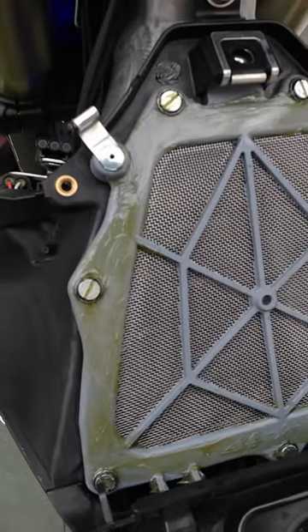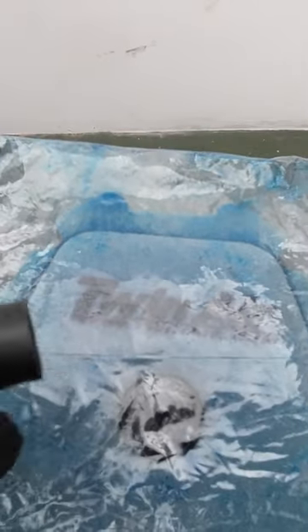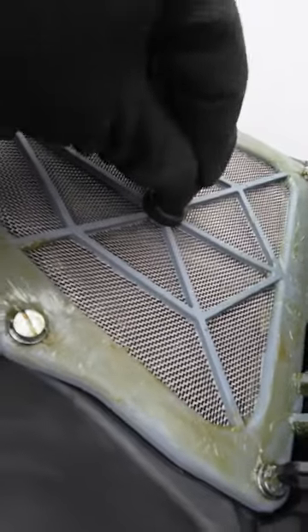cage so that you get a good solid seal. Tip number three: replace your OEM filter with a Twin Air filter that comes with a little grommet that raises it up in the center for better airflow and a much better seal.